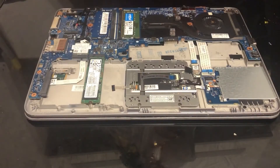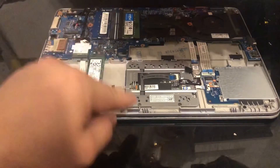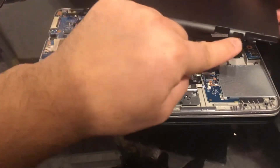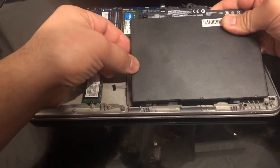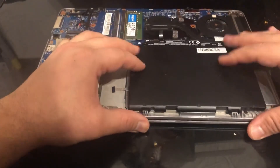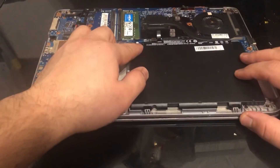Now to put a replacement battery in, make sure you align the bits. I'm going to show you now on the battery — make sure you align them, then you push the battery in and tighten that screw.